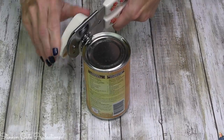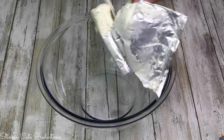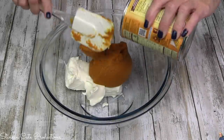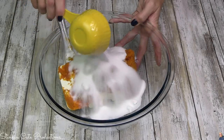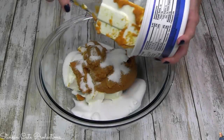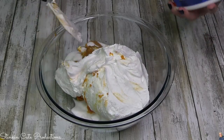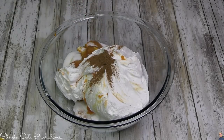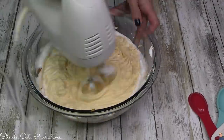This really is a dump-and-go type of dessert. You're gonna dump it in a bowl, mix it, and it's pretty much done. We're gonna add our cream cheese block to the bowl, and along with that cream cheese we're gonna dump in our can of pumpkin. To that pumpkin mixture, we add our half cup of sugar and our full eight-ounce container of whipped topping. This isn't even mixed and it looks amazing! To this we're gonna add a half a teaspoon of pumpkin spice.